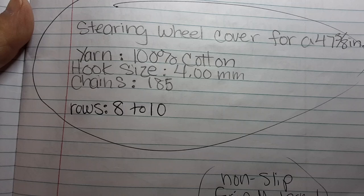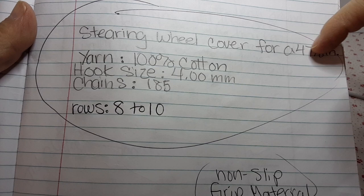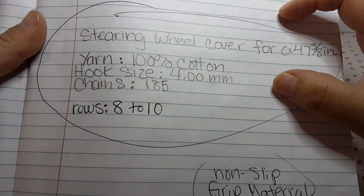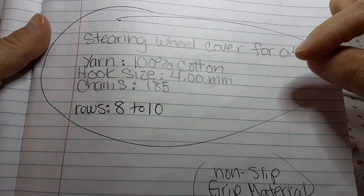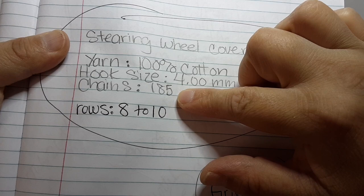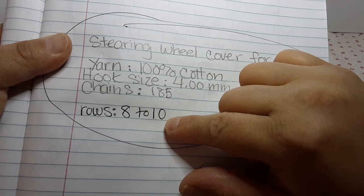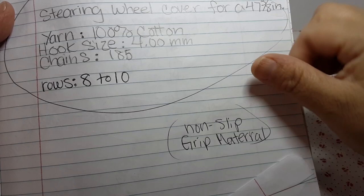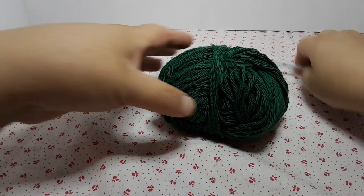I measured the steering wheel for my car — it's 47 and 3/8 inches. The end result of my steering wheel cover is 56 and a half inches, but don't worry, once you put it on your steering wheel it will fit. For 100% cotton with a 4mm hook I did 185 chains. Rows are between 8 and 10 depending on the thickness of the cotton. For my big one I did nine. Remember the non-slip material and let's begin.